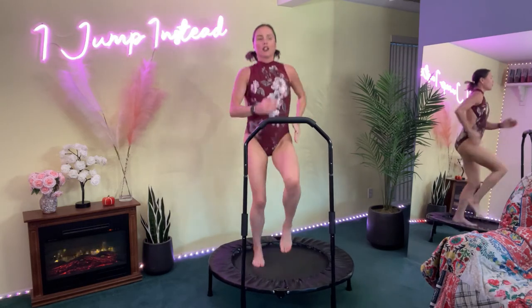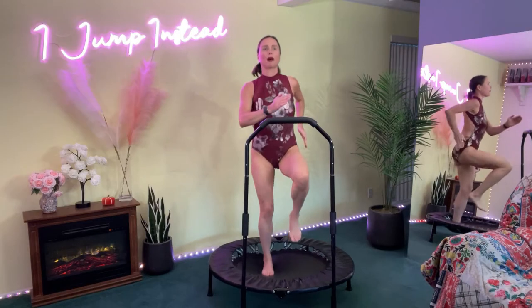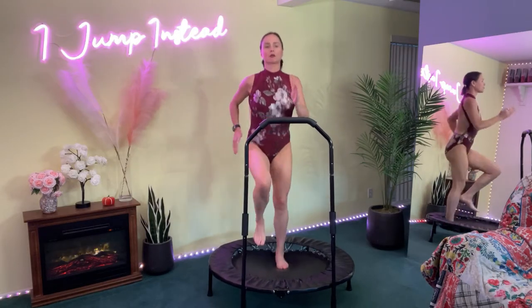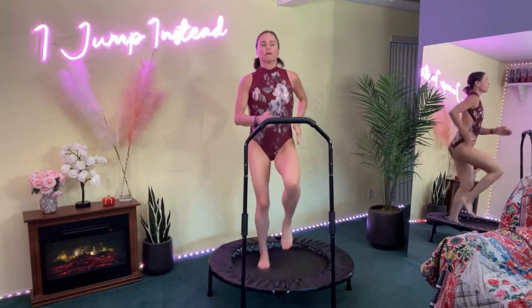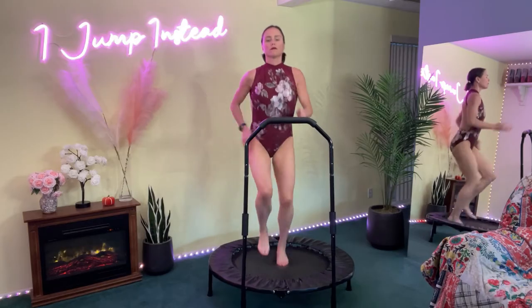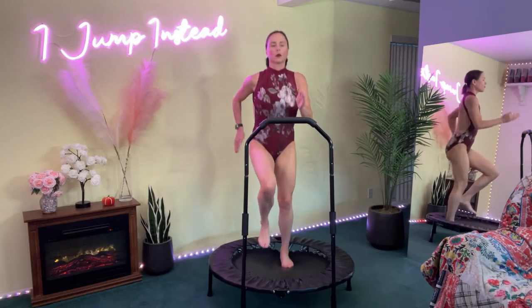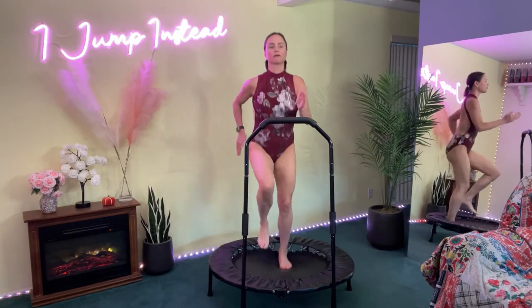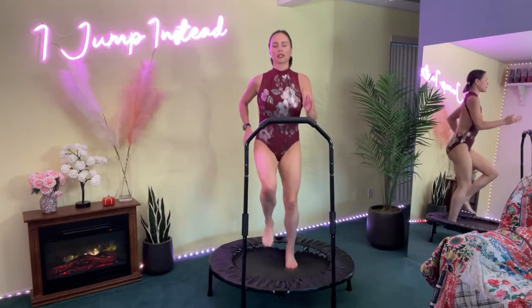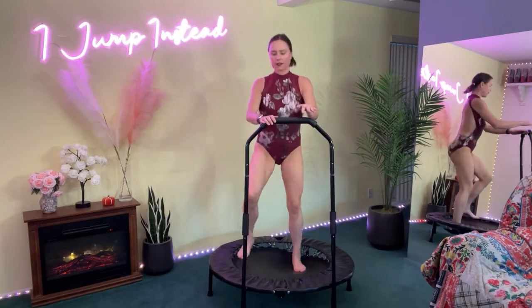And here we go — gentle jog. Keeping the blood pumping, back is straight, core is tight. The next move is going to be shoulder pumps. Ten more seconds, get those arms ready. Shoulder pumps in five, four, three, two, one. Feet in a wide stance.